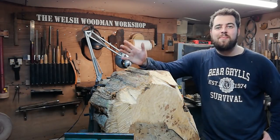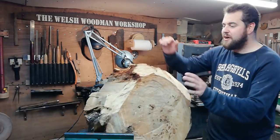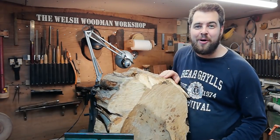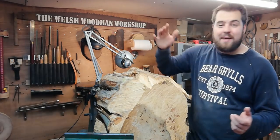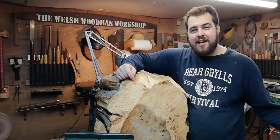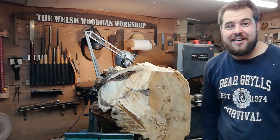Welcome to the Welsh Woodburn Workshop. In tonight's project we're going to be tackling this huge old log, big old tree, and we're going to be turning that into a giant bowl. If it's your first time here, I do lots of wood turning videos and woodworking videos throughout the week and I upload every Friday. Stay tuned for future videos and I hope you enjoy tonight's project.